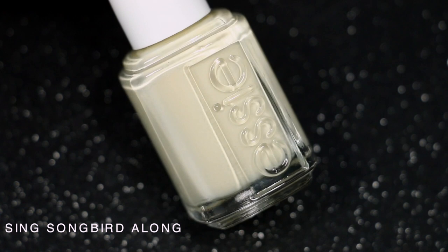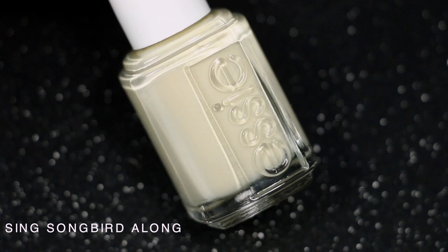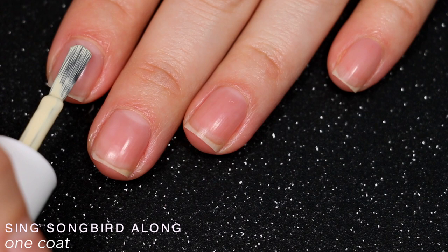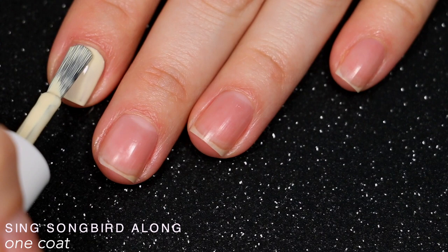The first polish is called Sing Songbird Along and it's this muted dusty pastel yellow. Pastel is muted anyway, but it almost looks like if you took a normal pastel yellow and put a couple drops of gray in it. It looks pretty good on the first coat, but it did dry a bit more streaky and more sheer than it's showing on camera, so I ended up needing two coats for it to cover completely.